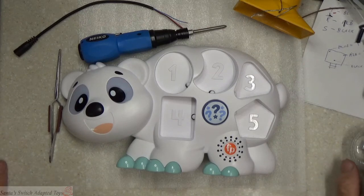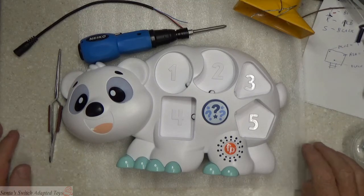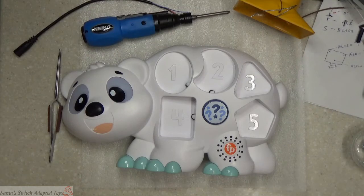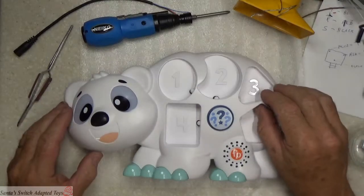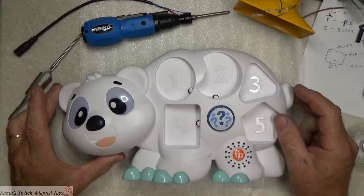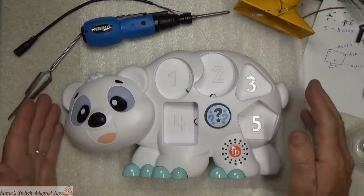Hello everybody, this is Santa Jerry and Santa Switch Adapted Toys Workshop. Today we have another fun little toy we're going to work on. Sometimes people see my videos and they just love doing what I'm doing. I had a friend send me this toy — he was watching my videos and Aaron asked me if I would fix his toy for him and make it switch adapted.